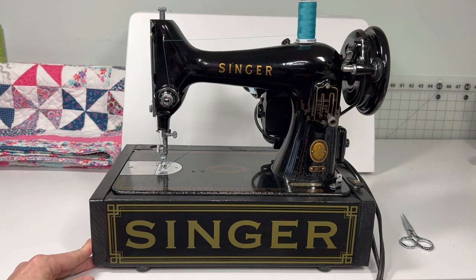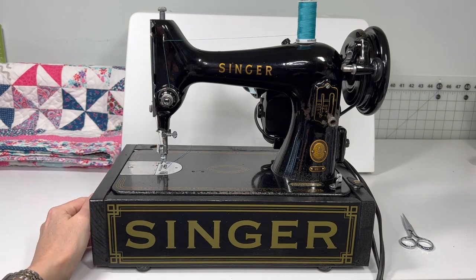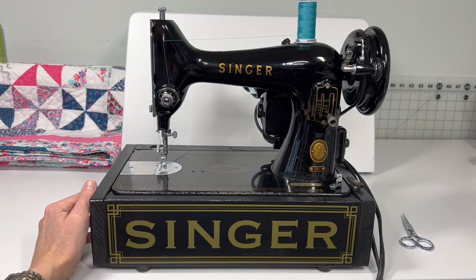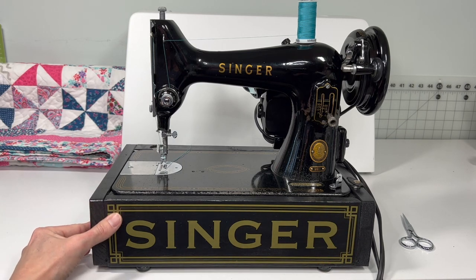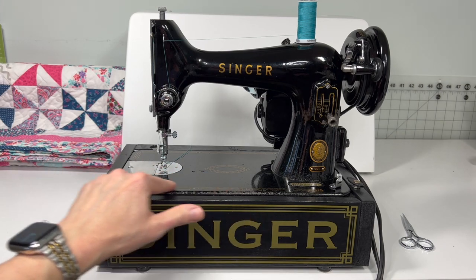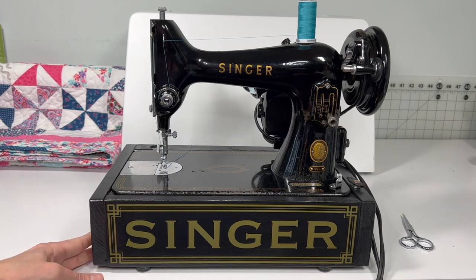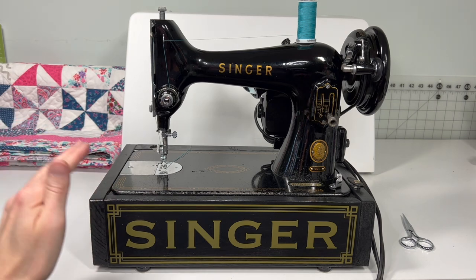I wanted whoever's going to have this machine next to be able to unbox it, set it up, and just sew. That meant I needed a base, and I found someone to make me one. The machine had the hardware needed — it bolts into the back of the base. I painted it black and added some cool permanent vinyl decals, keeping that art deco style that we see in the Singer decals on these beautiful black machines.